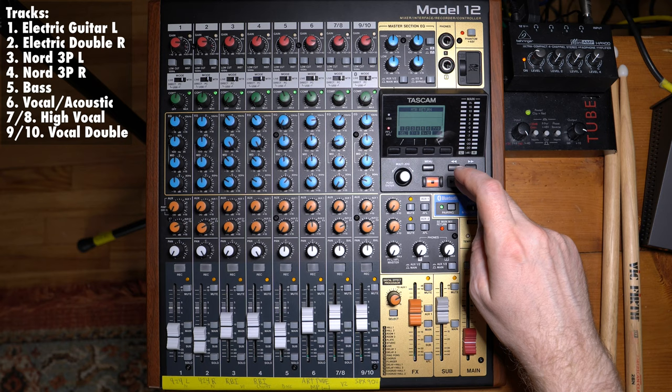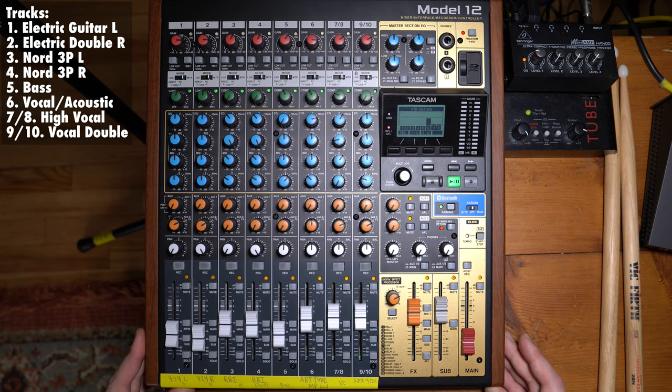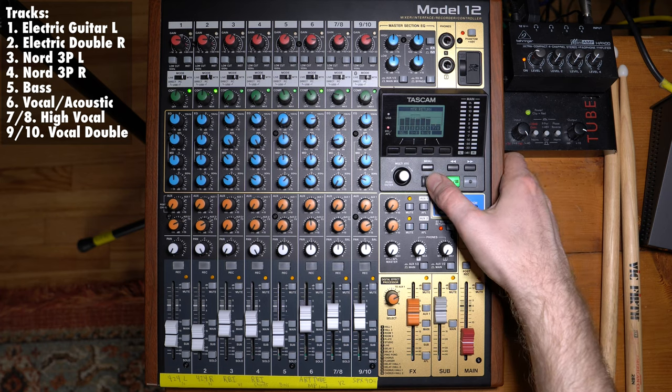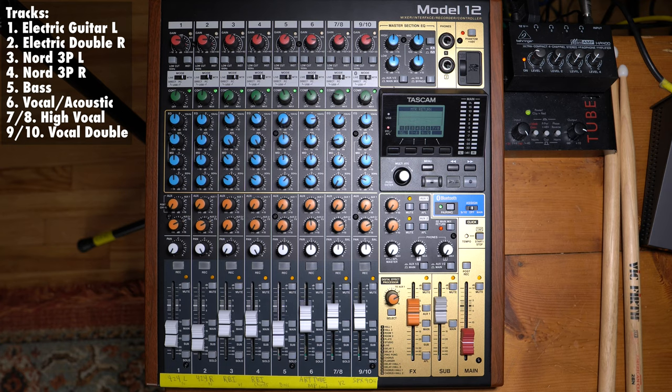Let's listen to the song. It's pretty much mixed, but I'll go through how I've been approaching it. So that's the beginning and a little bit of the chorus.